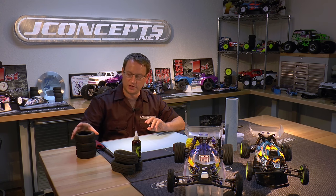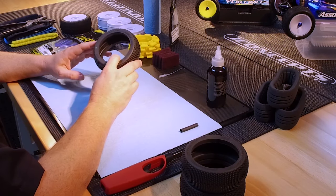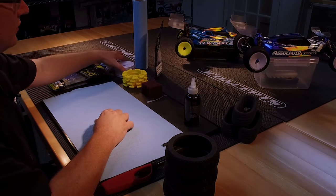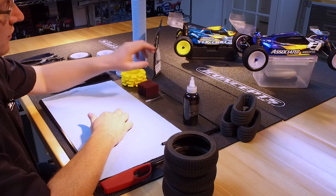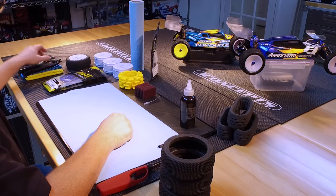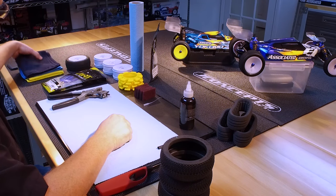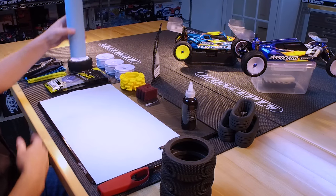This particular time we're going to mount some J Concepts Triple D 8th scale tires. We got things still in the package and we're going to show you how to take the glue out, put the tip on, and just kind of a general prep of how we might do this at the races. We got our tires, our inserts, our wheels tucked in behind over here. We got glue, rubber bands, Scotch-Brite, a glue tip, scissors, pens, the tire punch, microfiber towels, and our blue mechanics towels.